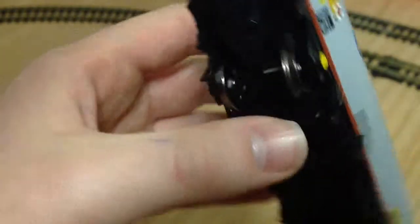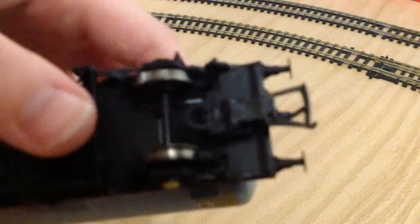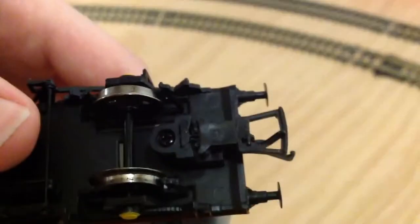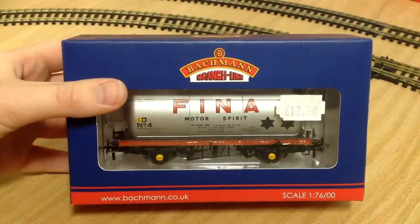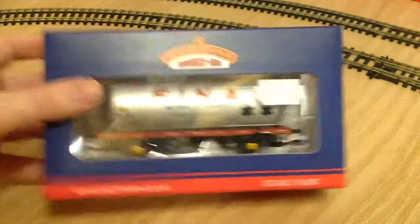It reads 'No naked light to be brought near tanker,' which makes sense. Again it's got NEM couplers on the end. So that's that.